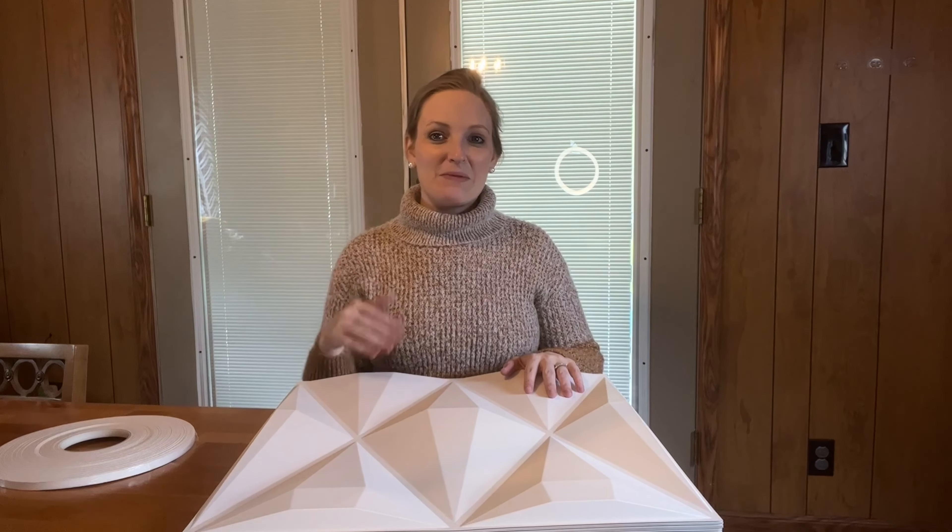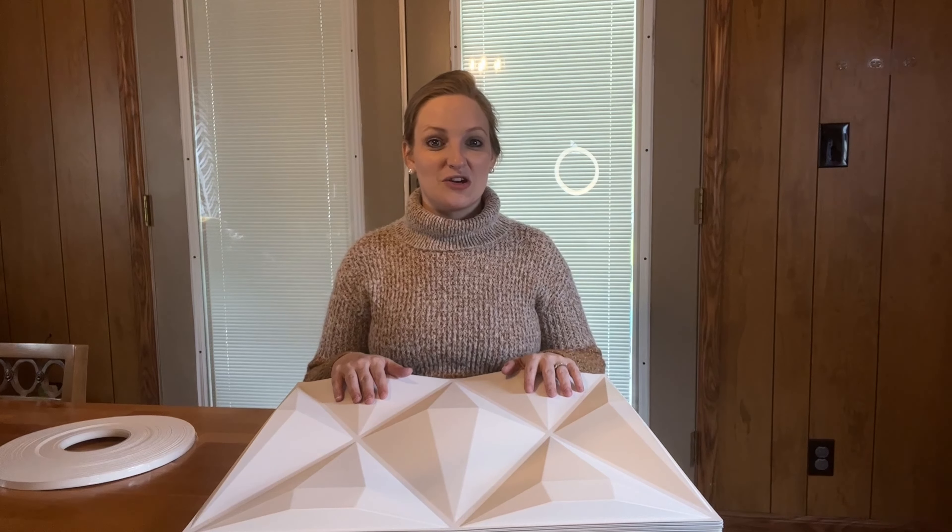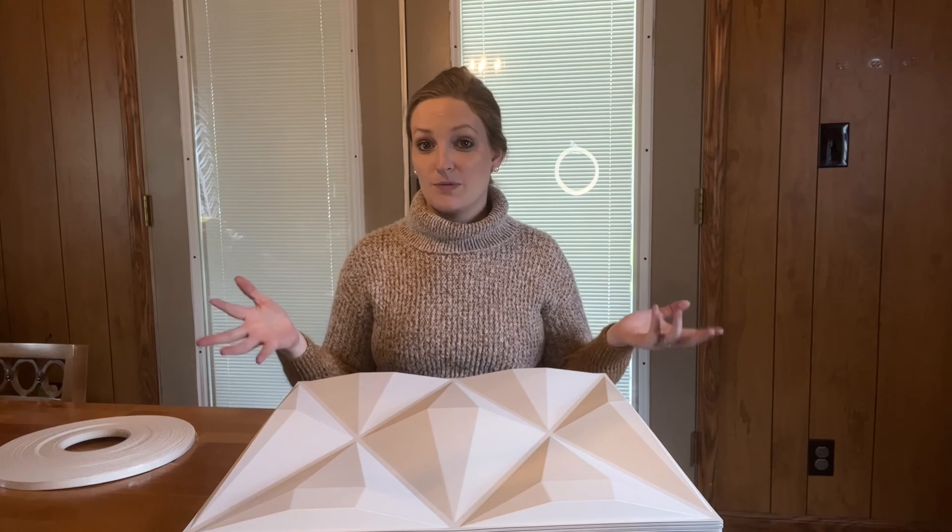Come along with me — I want to show you how to install these and show you what look it's going to give to a blank space.